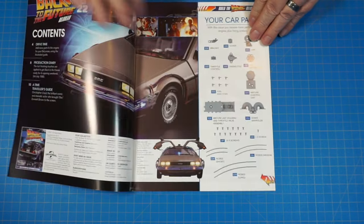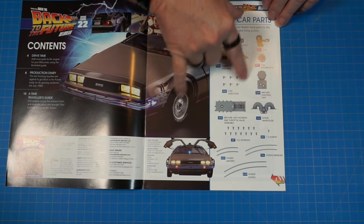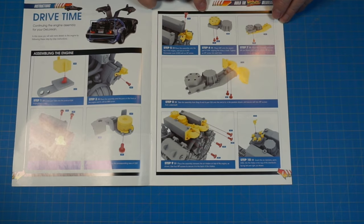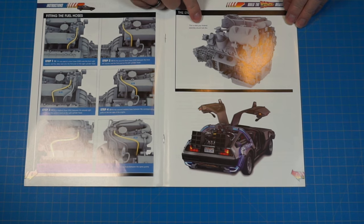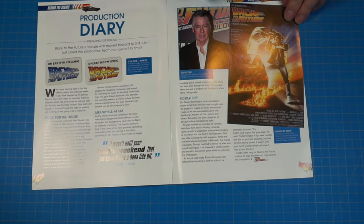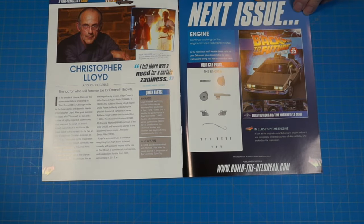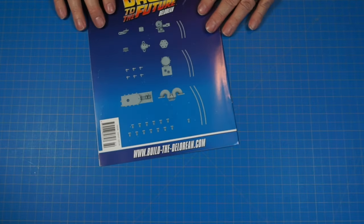Here are all the parts we're going to be working with today — more parts for the engine. When we get done, the engine is going to look like this. We also get into the production diary with stuff about Christopher Lloyd, and then the next issue will be doing more of the engine.